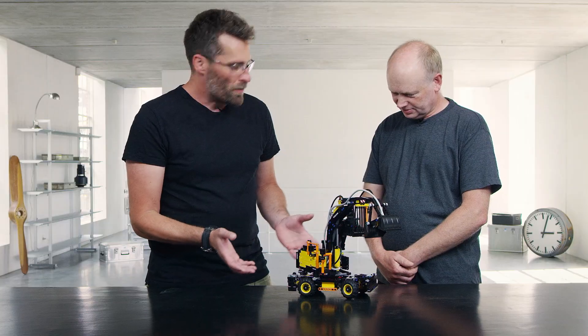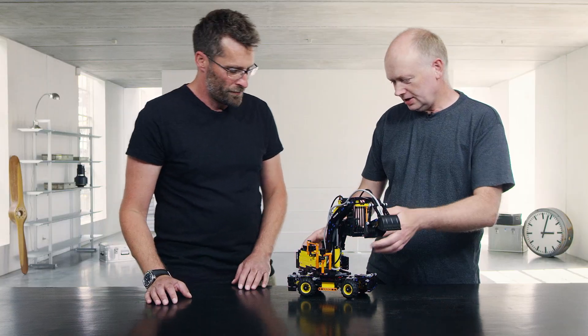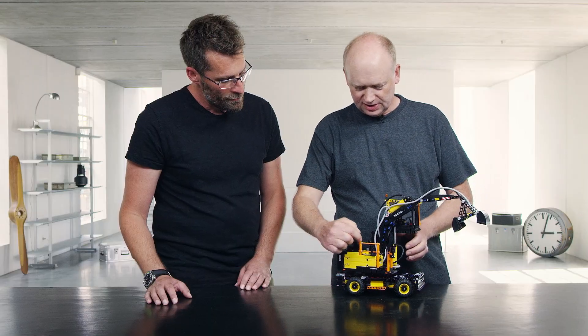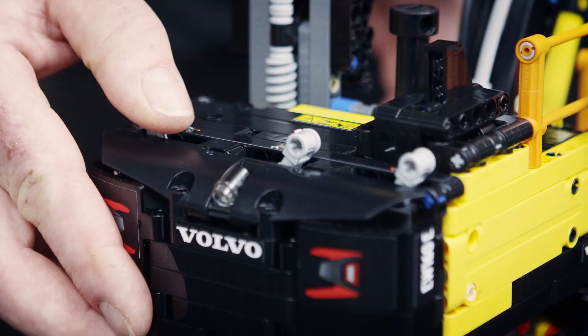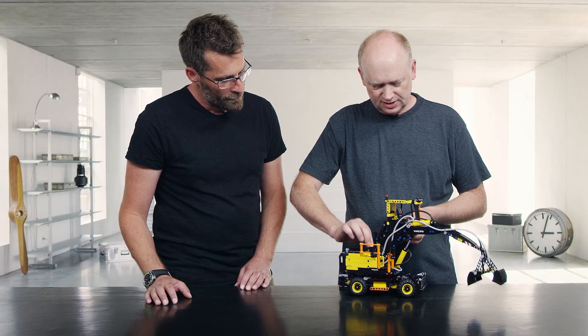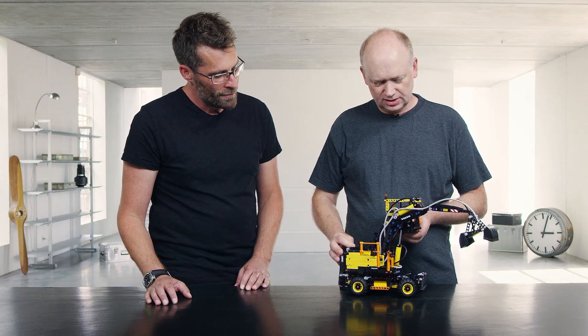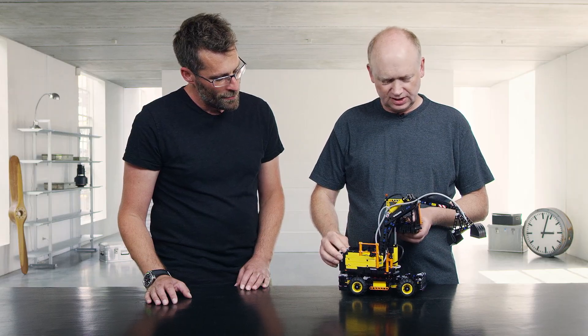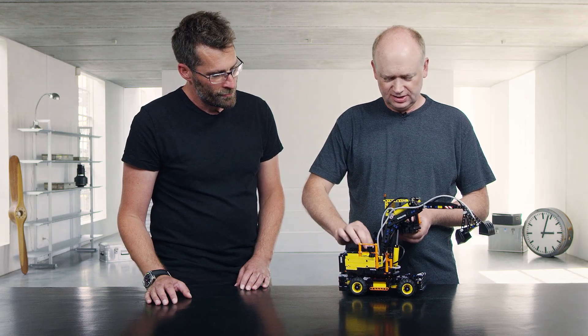Could you show me what other things it does? Yeah, it has a brand new pneumatic pump here — the blue thing you can see here — and with this you can pump up and have pressure inside the whole system, making it work like this, and then you can lift it up.